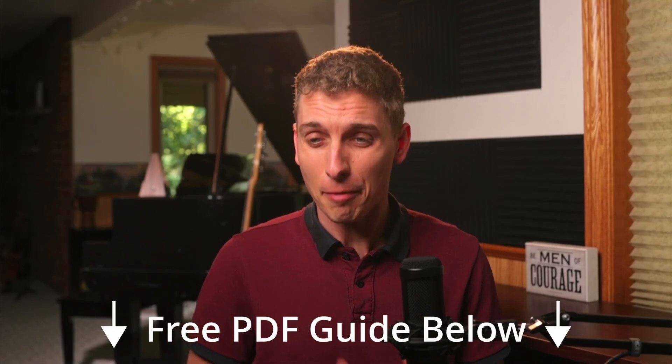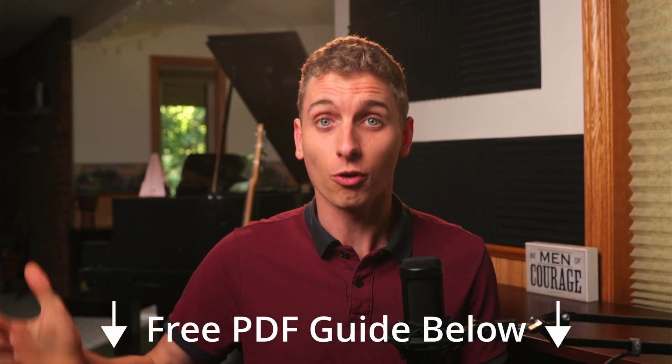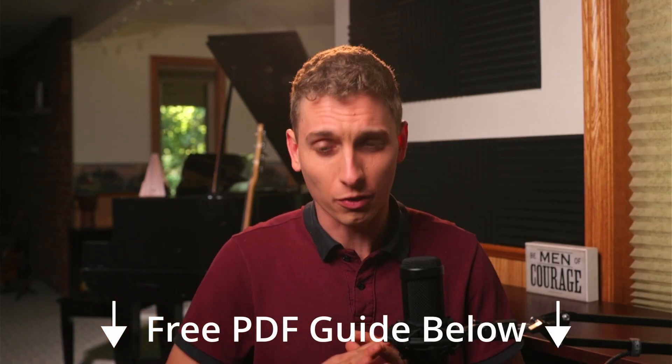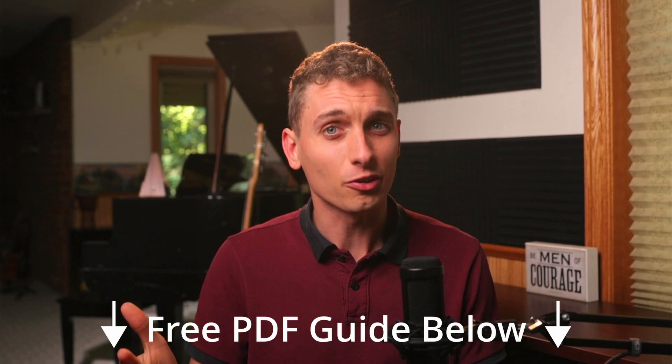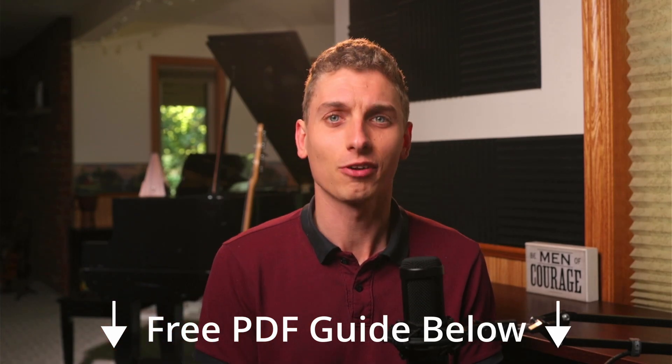But first, if you're interested in making your own home recordings — which apparently you are if you're interested in plugging a Focusrite into a smartphone — I have this free PDF step-by-step guide that will walk you through exactly how to record your own song from home on a budget with no studio. It also includes a step-by-step guide on how to film your first music video as well. You can check that out in the description.